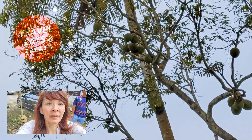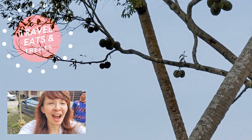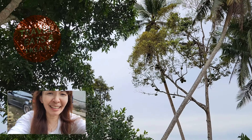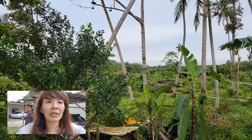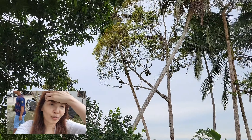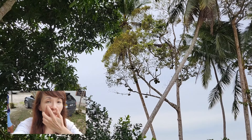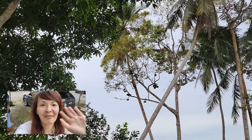Those are durians right there! Nobody owns this property, so when it falls, you just run out there. If you can hear it fall, you go pick it up. It tastes really good — it's called durian campo.